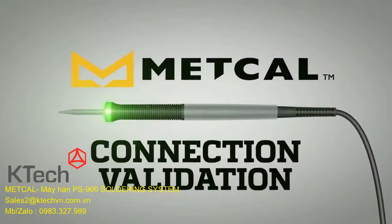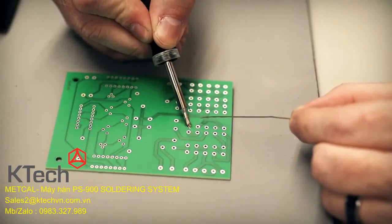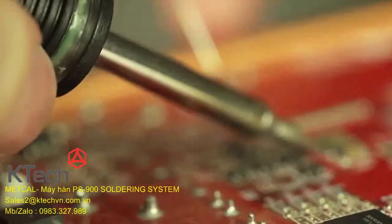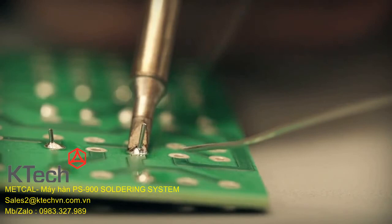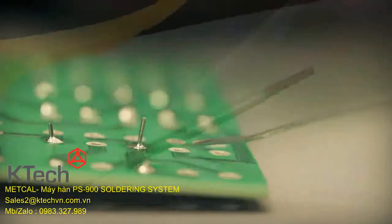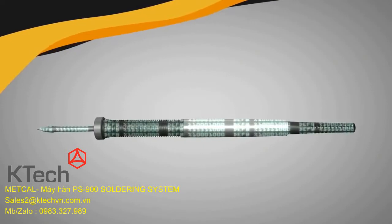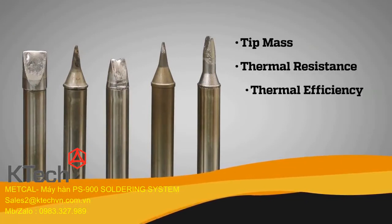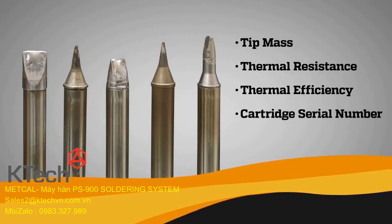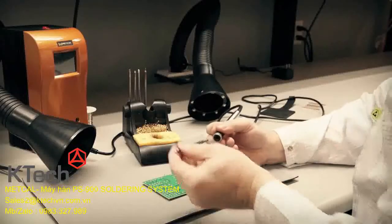Connection Validation provides feedback to the operator via the light ring embedded in the handpiece. Successful intermetallic compound formation triggers a green light signaling to the operator that the ideal solder joint is created. To facilitate the Connection Validation calculation, each intelligent cartridge stores key information including values related to tip mass, thermal resistance, thermal efficiency, cartridge serial number, date lot codes, and more — making each cartridge truly unique.